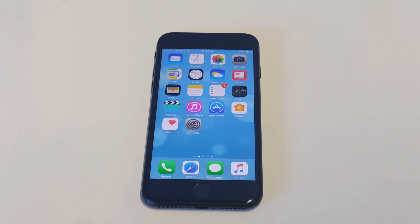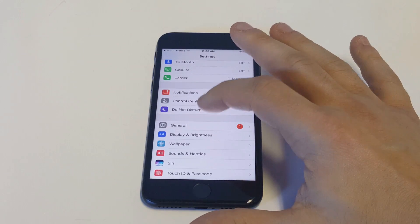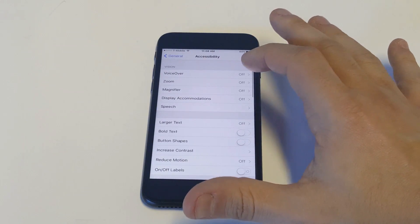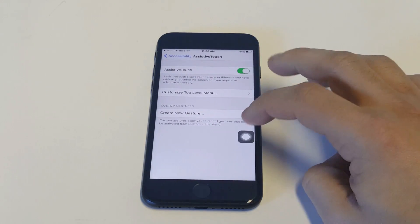But you're going to need to turn your phone off, right? So there is a way to do this if the power button is not working. That is to turn on a feature called Assistive Touch. You want to go to General, Accessibility, and then click on Assistive Touch. Turn this to on and you'll get this little icon right here.